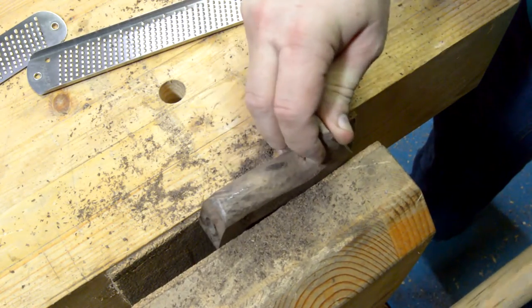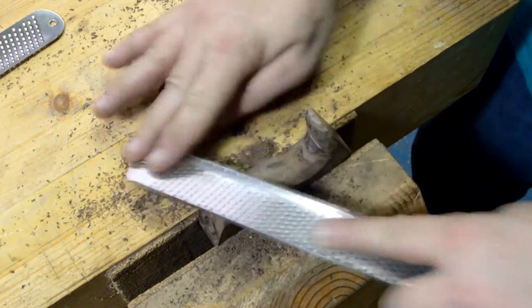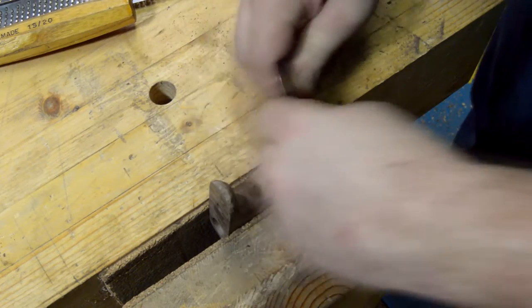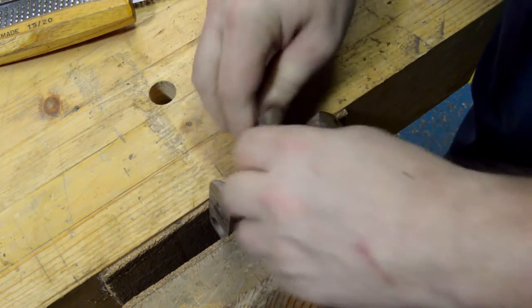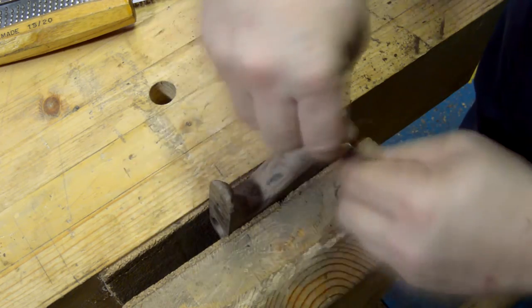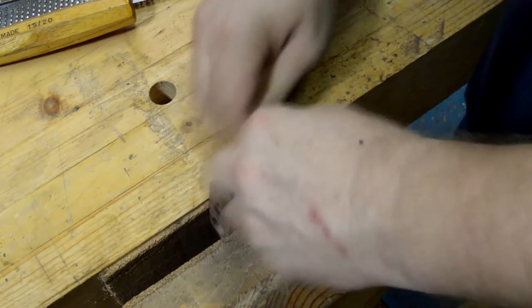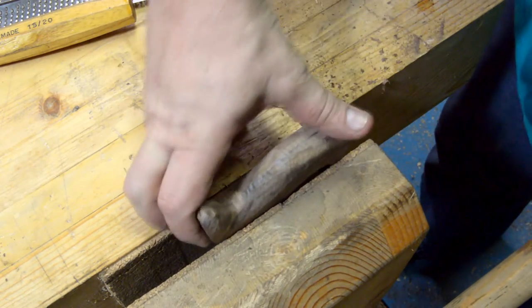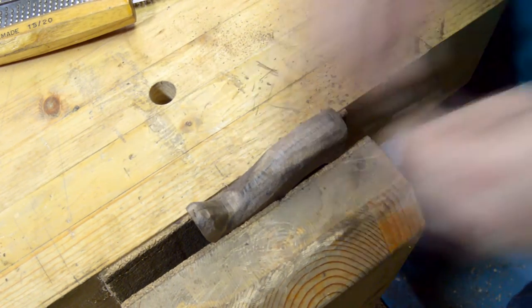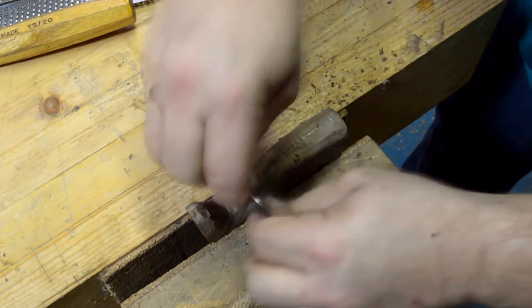Just go back and forth from one side to the other and try to make all the transitions nice and smooth and make them fit your hand. That's one of the nice things about making a replacement tote — you can make it comfortable for you. Some people find the original Stanley totes a little small for their hands, so you can have the cutouts go deeper, or if you've got small hands you can increase the size of those flared sections and just make it fit your hand.